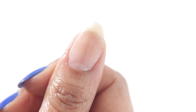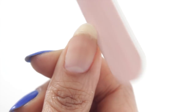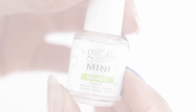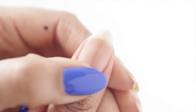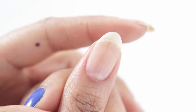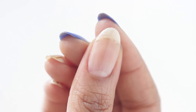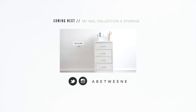Then finally, I'm going to take a 220 sponge file and just smooth out all of those scratches. Now we're actually done. You just need to get rid of your dust, make sure that you refine the free edge, and finish with the top gel. But please don't neglect your skin, so make sure you use a cuticle oil. As you guys probably know, oil is my remedy for everything. And that's how I fix a broken nail with gel. I hope that was helpful for you guys — if it was, be sure to give this video a thumbs up and share it to anyone you think may need it, and I'll see you in the next one.